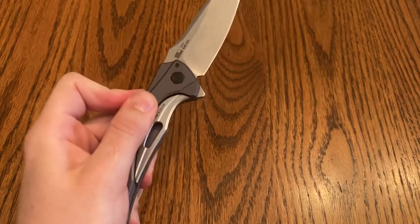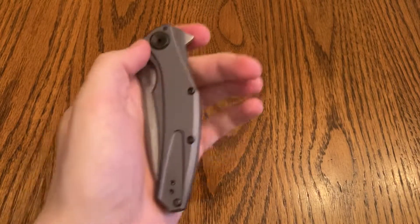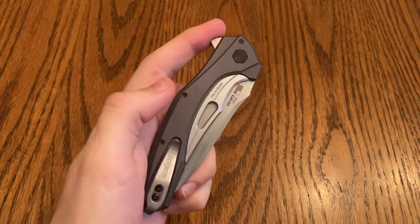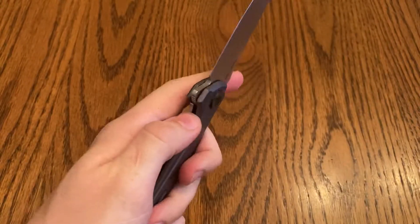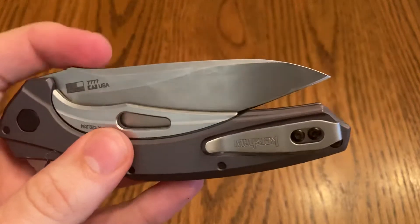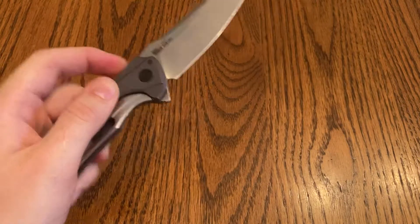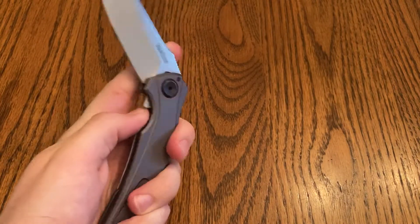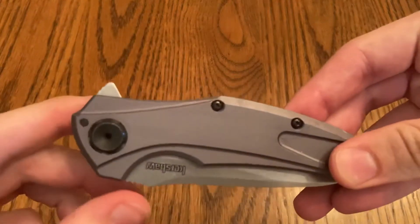This blade is freaking sweet. I don't know if you guys can hear super well, but listen to the detent ball kind of sucking it in as it closes. Such a good sound. This has aluminum handles, and I personally really really like the look of the aluminum.